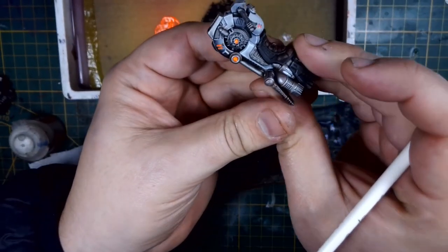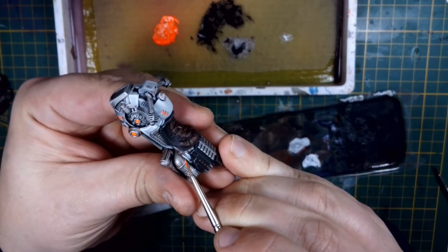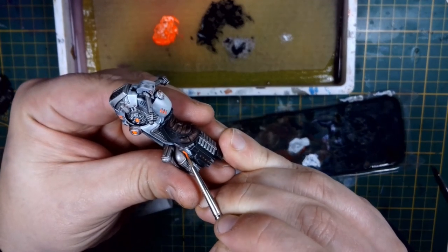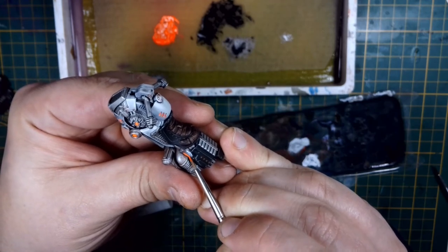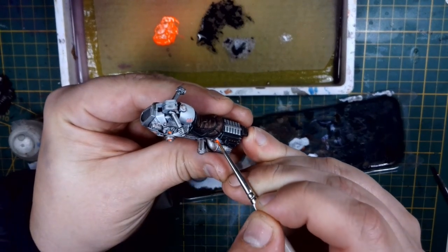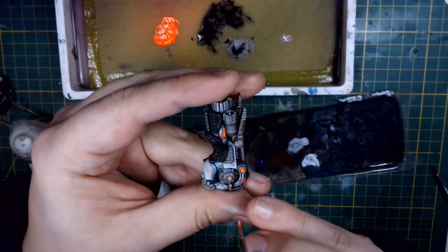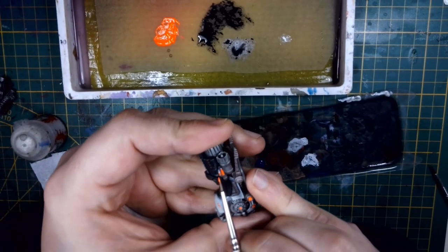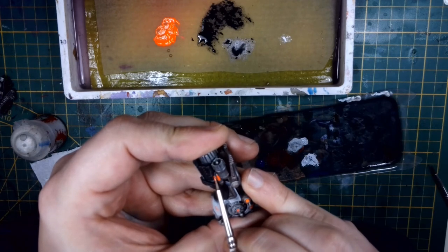I'm doing the same thing near the engine block and the pipe over it. Turn it around often so you can approach the edges with the tip of your brush, which is always the most important part of your brushwork. If you are able to work with the tip, you will have nice control over where you apply the paint — so I'm flipping it here to dab it into the edges and get it all the way in.